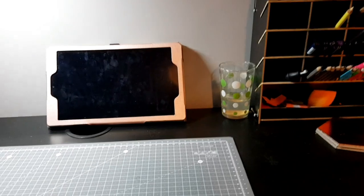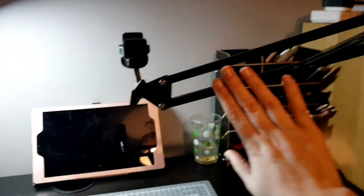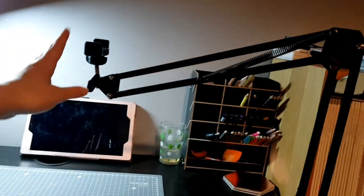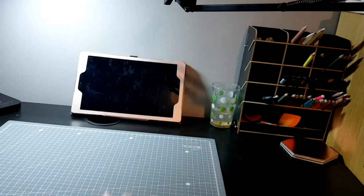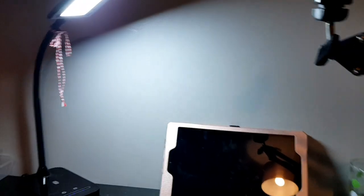So on to the good stuff! What I use to record is this recording arm which is attached to my desk, and it sits over my desk so I can record from above. I use that for all of my videos.